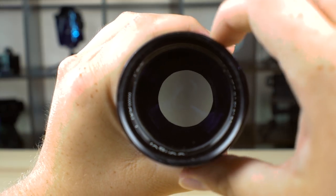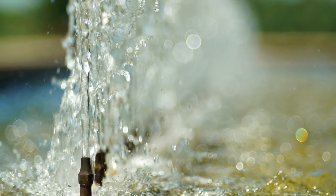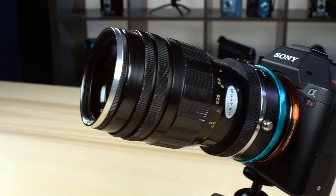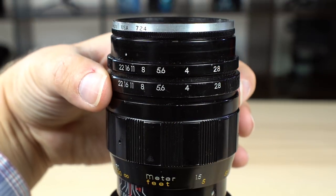So sweet. Shooting wide open at f2.8 with this lens is easy with fast shutter speeds, and I was able to capture some nice shallow depth of field photos with it. But I also wanted to shoot video with this lens and keep the shutter speed at around 1/50th of a second on a Sony a7R II.